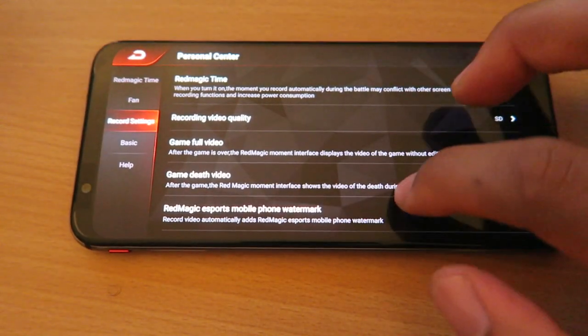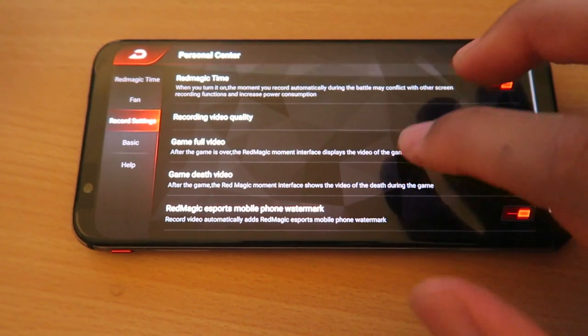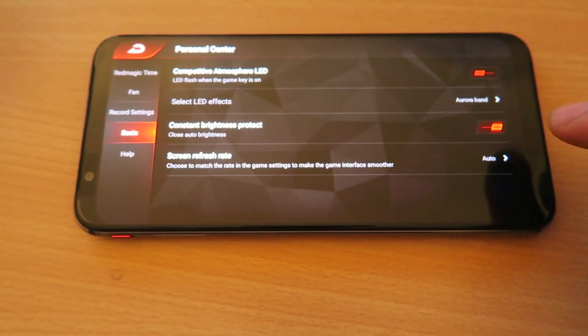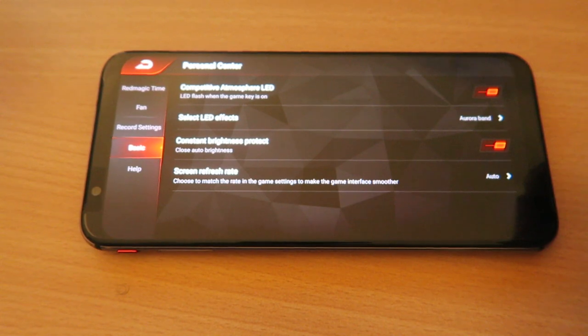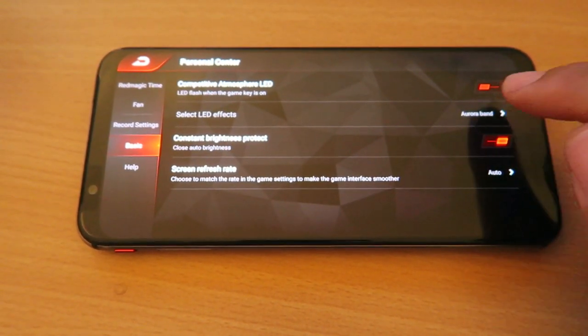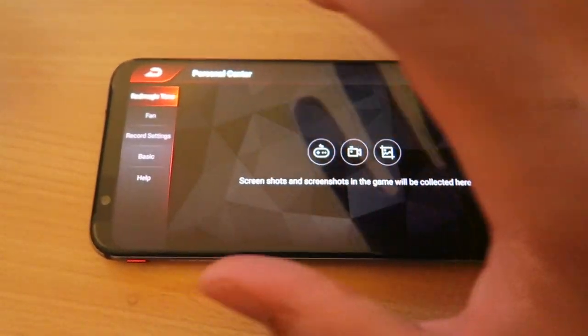The main camera is also super good. Remember, you can use this as a normal phone as well — it could be that you get this and just keep it as your everyday phone. But when it's time to play games, you're on that eSports level. The gigabytes and the RAM it has are just incredible — it's such a beast of a phone. I love it.